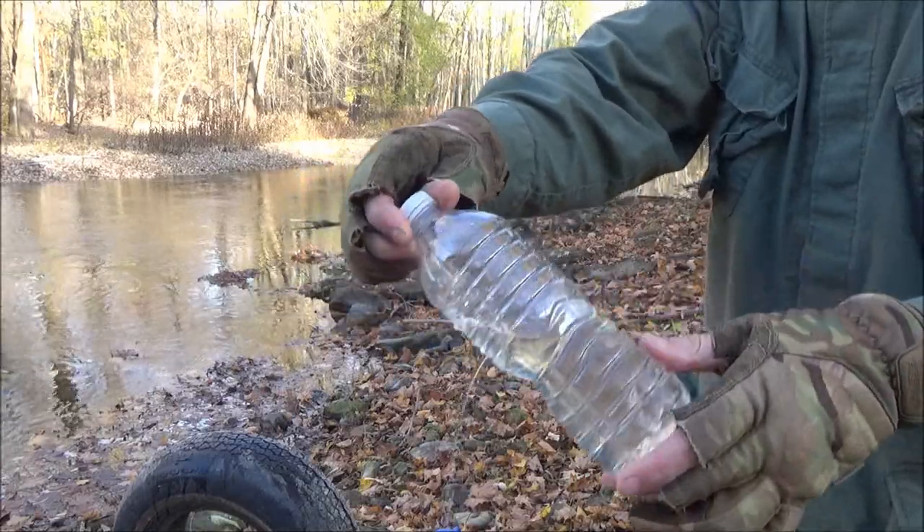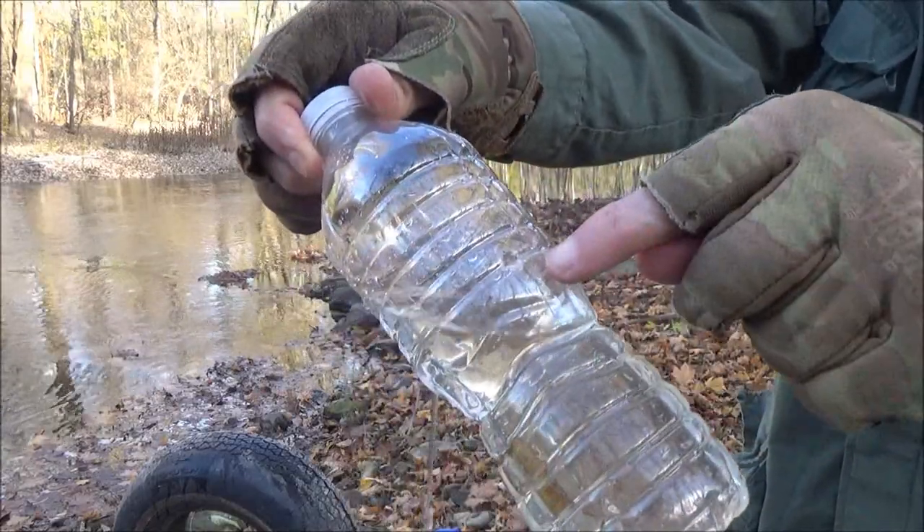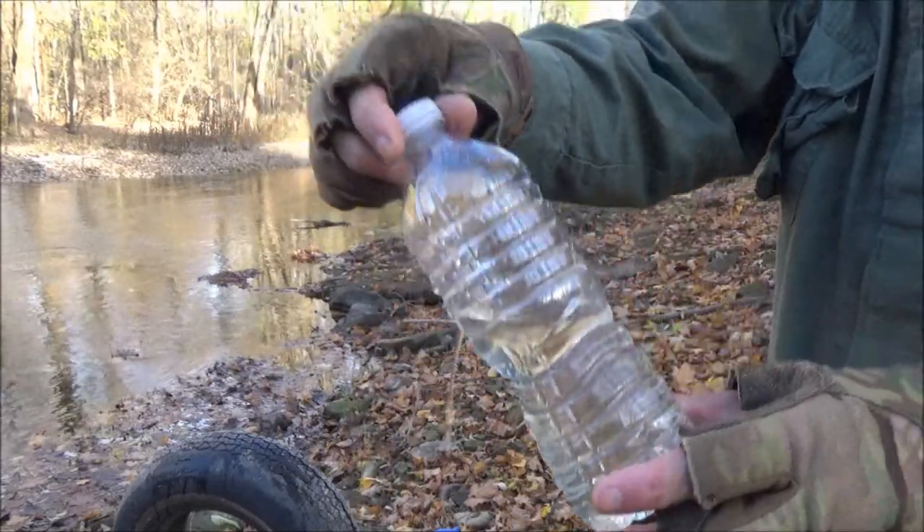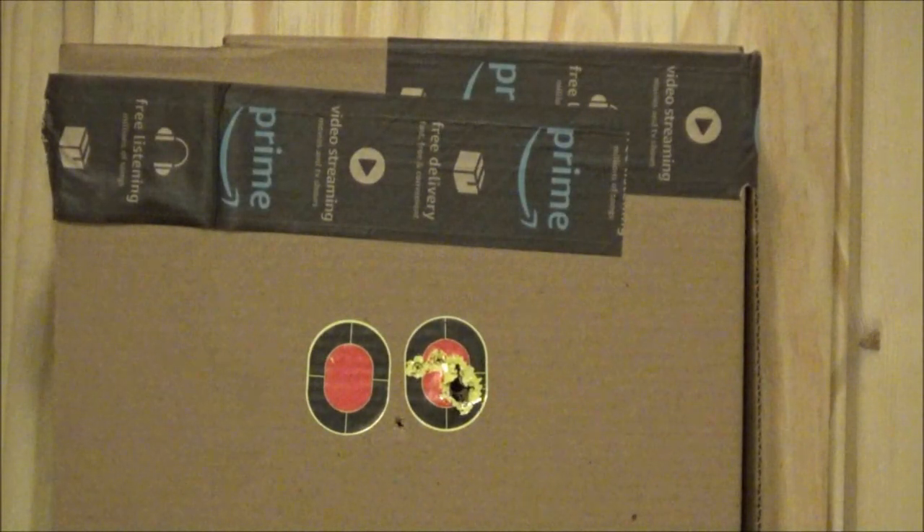We hit this bottle dead center. See the entrance wound? And it's bleeding. You can see the exit wound. Here is some footage from the indoor range.